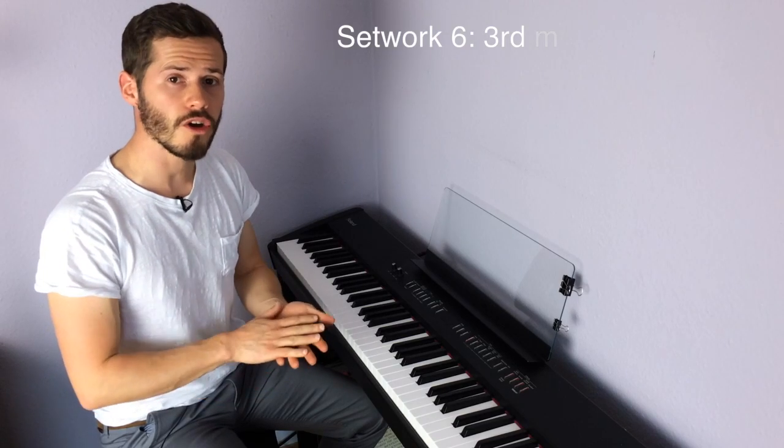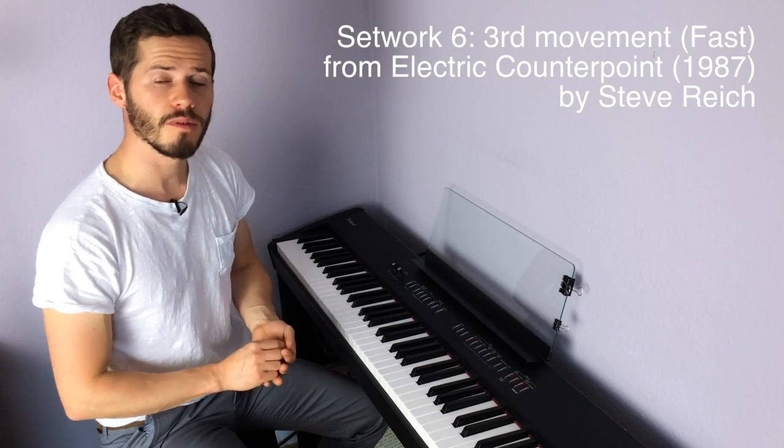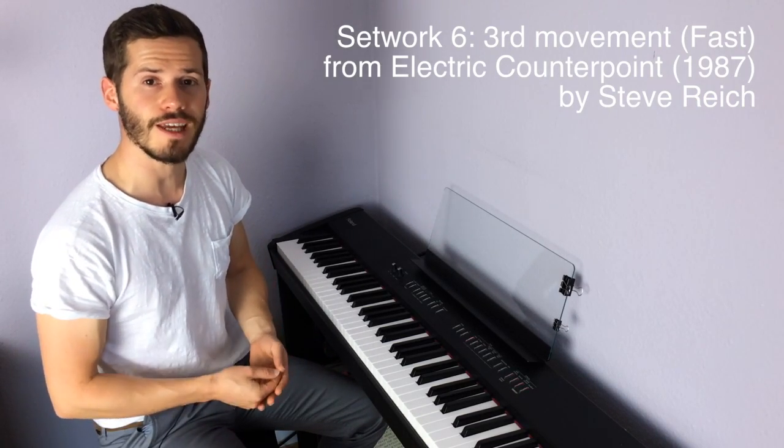Hi! In this video we're going to talk about the melody of Setwork 6, that's the third movement of Electric Counterpoint by Steve Reich. Now a lot has already been said about these melodies when I talked about texture in a previous video, but in this video I'll just mention some of the melodic features and I'll try not to repeat myself too much.